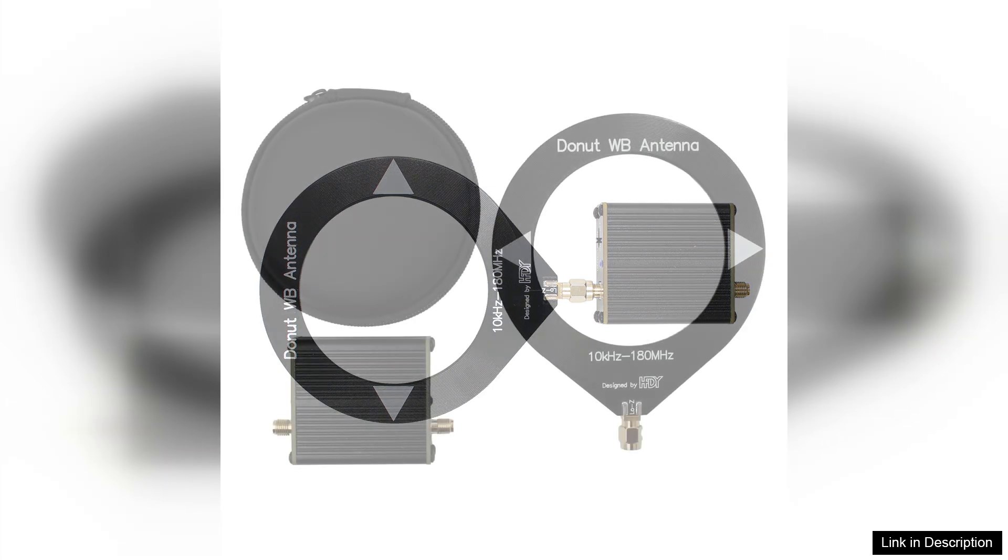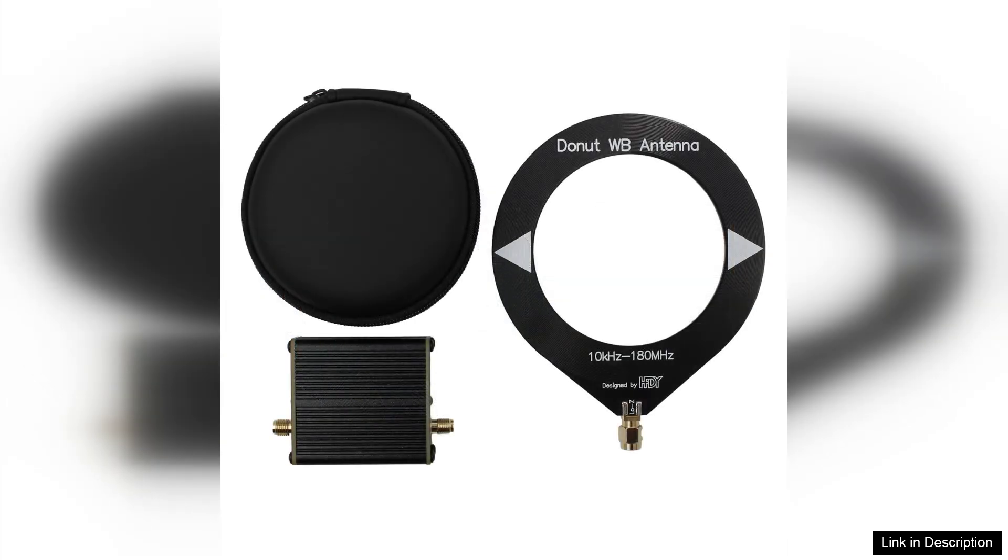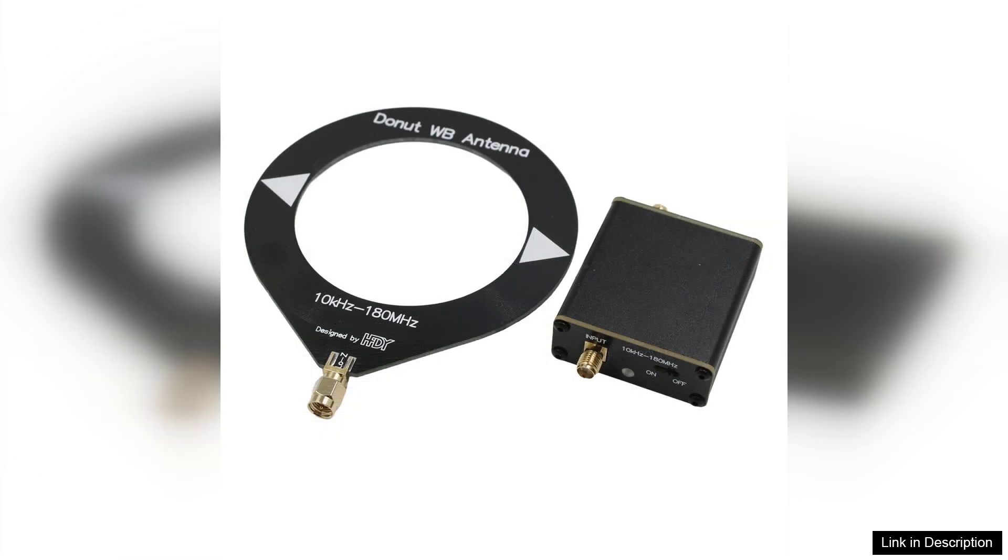In terms of performance, the antenna excels in delivering clear and consistent signals across its frequency range. Whether you are tuning into AM or FM broadcasts, shortwave stations, or listening to weather radio, the Donut's broad bandwidth guarantees you won't miss out on any critical transmissions.